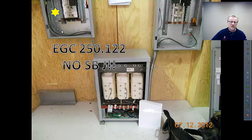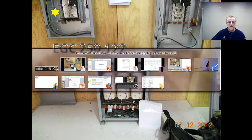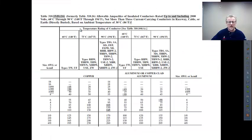We left off just about done with the primary, talking about the equipment grounding conductor. Just to close that out, we had calculated the overcurrent protective device on the primary side using primary protection only to be a 70-amp breaker, and we were going to be using conductors of number six AWG THW.